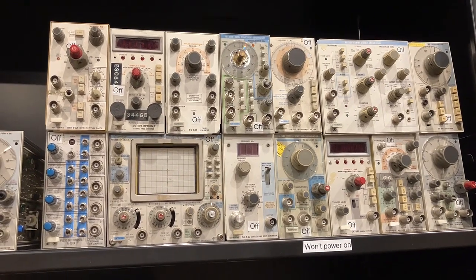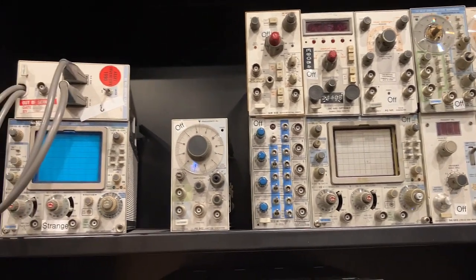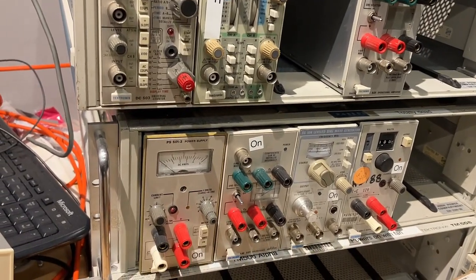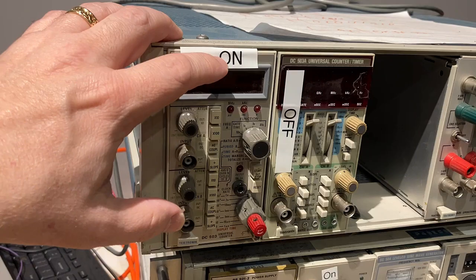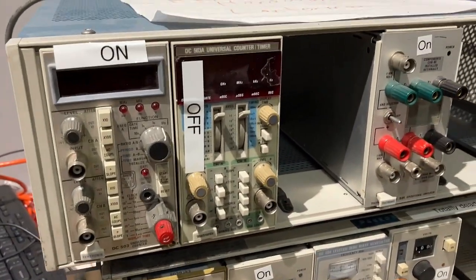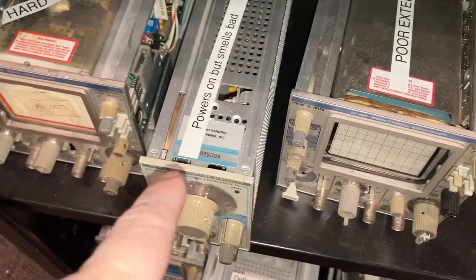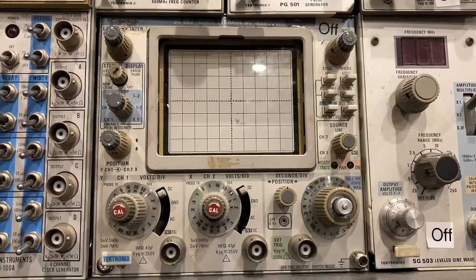I received a donation of a bunch of Tektronix test equipment. These are basically little modules, and they plug into a rack unit like this. I did some initial triaging indicating whether something would power on or not. I figure we can try calibrating these and repairing the ones that don't come on. I have notes here like 'power's on but smells bad — probably needs some repairing.' Itty-bitty oscilloscope.